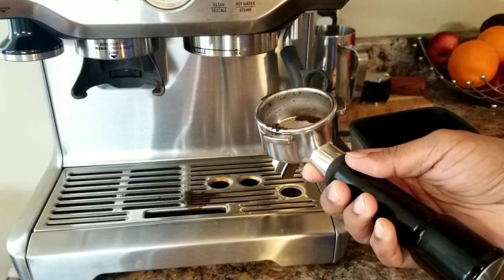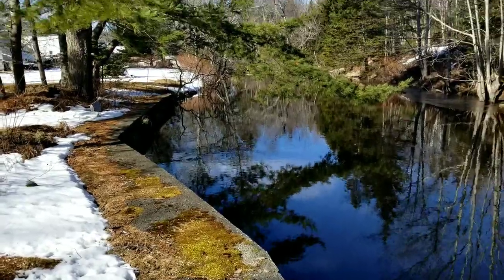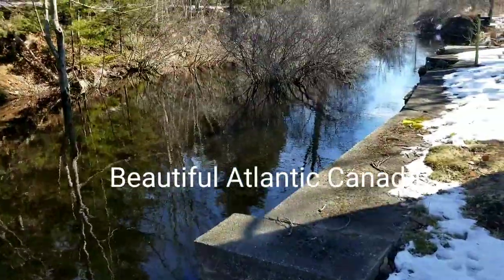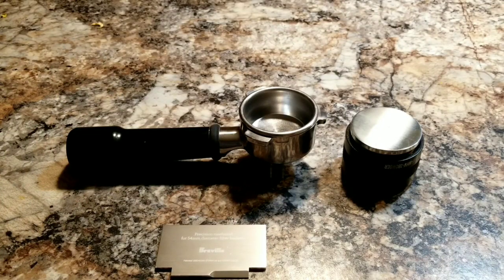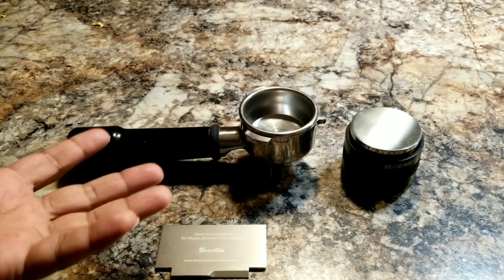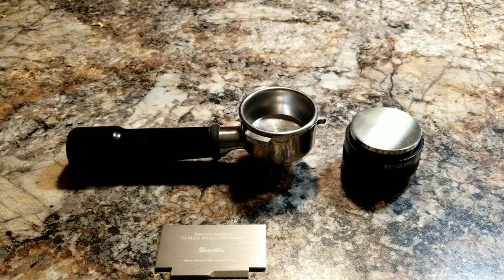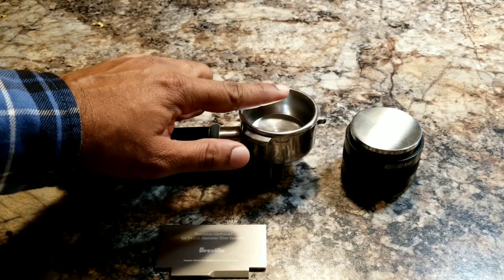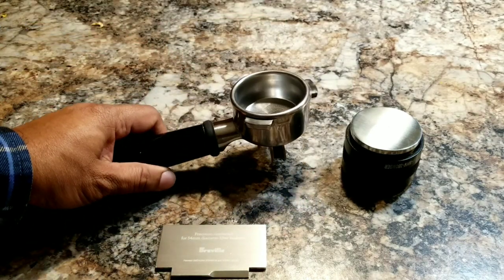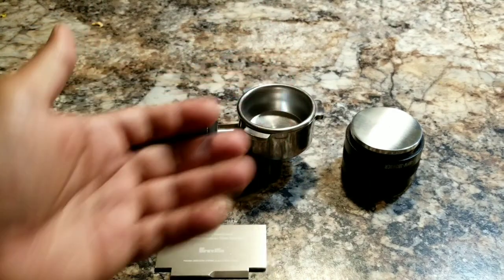Now I'm going to explain why this is happening — the possible cause. There are several reasons why you get that puck stuck on the group head. One reason is the quality of the beans; some beans are very sticky and it can happen. As soon as the water hits the espresso grinds, it's going to expand because it's hot water — it extracts the oil and everything out of the grinds. As it expands, it's going to touch the group head and that can build pressure. When you take the portafilter out, you see that it was pressed against the group head and it will remain there.